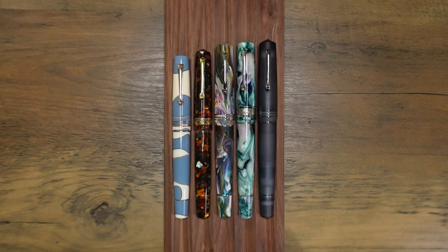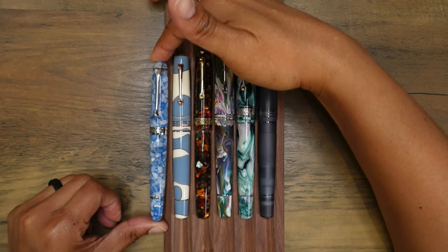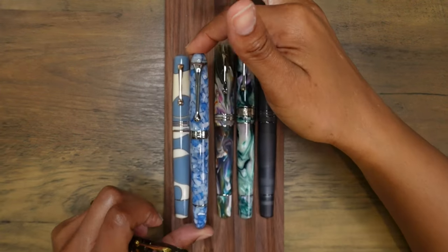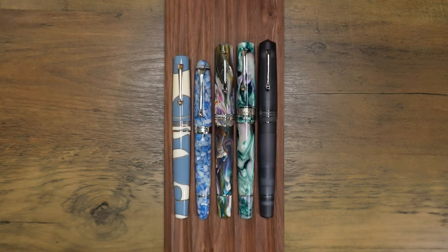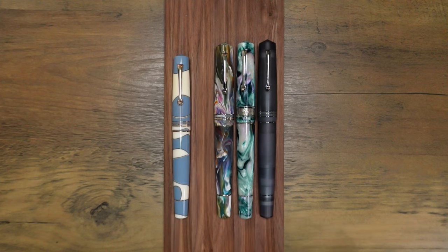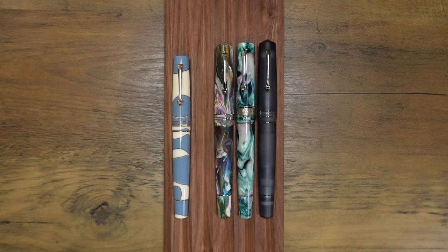Someone requested a size comparison between the Memento Zero Grande and an Aurora fountain pen. Taking this one out and putting the little old Aurora right next to it — it is dwarfed by these Leonardo fountain pens. Now let's take a look at this Leonardo next to some of my currently inked fountain pens.